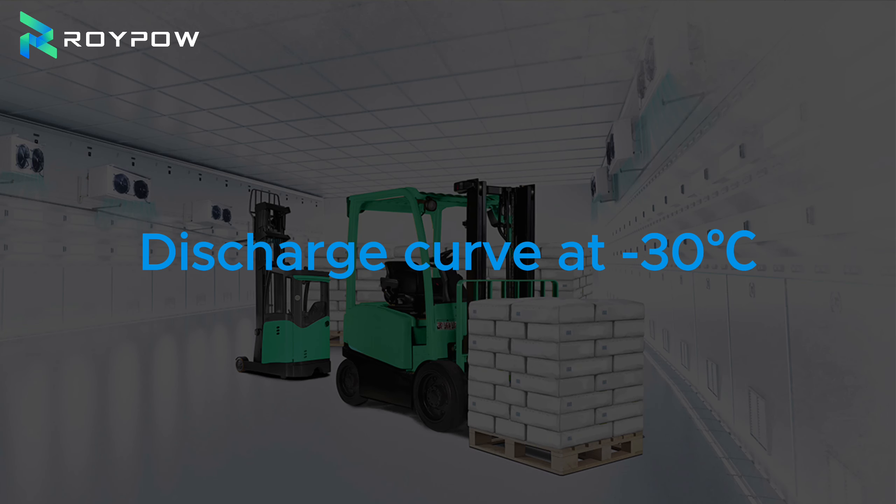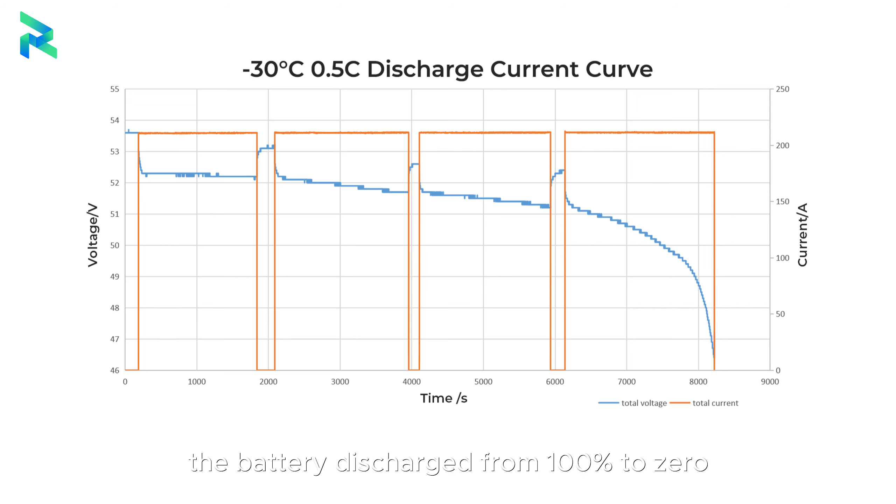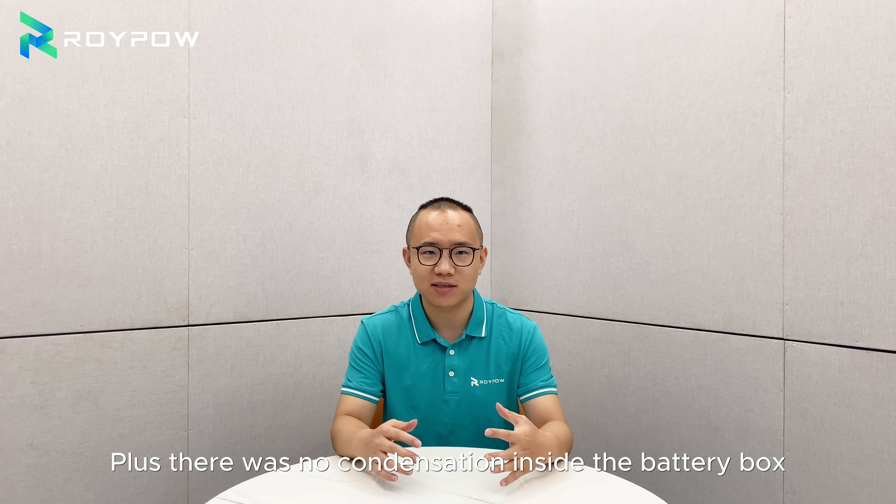Discharge curve at minus 30 degrees Celsius: to prove its durability, we ran a performance test in our lab. Even at minus 30 degrees Celsius, the battery discharged from 100% to zero in about two hours — nearly the same as at room temperature. Plus, there was no condensation inside the battery box during the test.